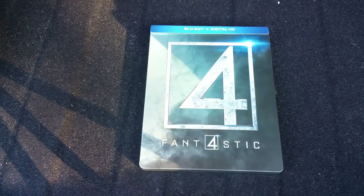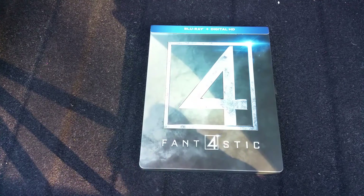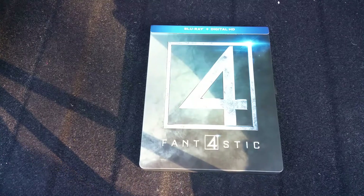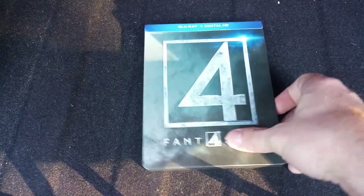Hey guys, back with another unboxing. I just finished the Mission Impossible Rogue Nation unboxing, and now I've got the Fantastic Four Steelbook unboxing. This is also a Best Buy exclusive. Don't ask me why I bought this — I honestly don't know. It's kind of just so I can punch myself for watching it. And I love Steelbooks.